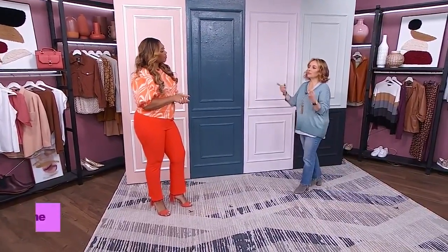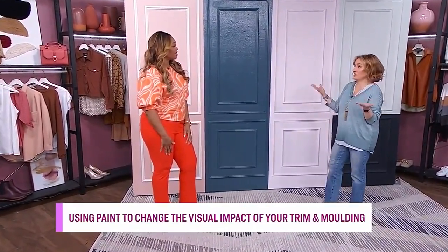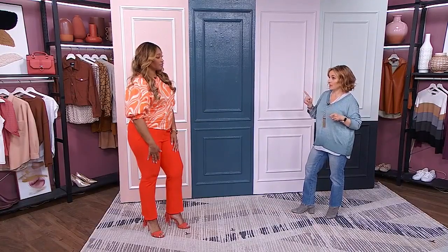We think of traditional molding in ornate period homes, like historical spaces. And I think that was typical. But we're really seeing that decorative molding is having a moment today in any style of home. People are really excited to make a statement in their space, whether it's a feature wall or picture frame molding. It's a really fun way to make a statement. But painting can make it or break it.